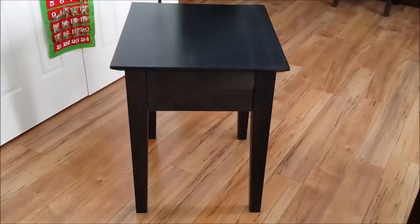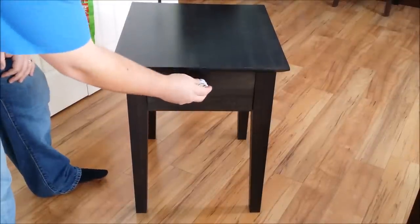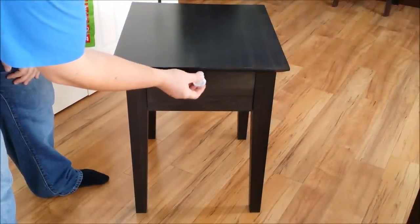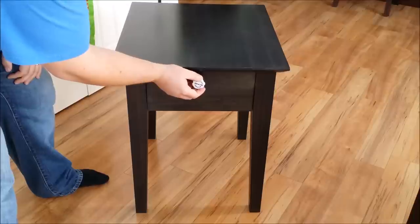I just want to demonstrate how to use your magnetic lock with your Type 1 coffee table and Type 1 end table. Simply take the key that we send with you, find the center of the apron, and touch the top of the apron at the center and wait for the click.